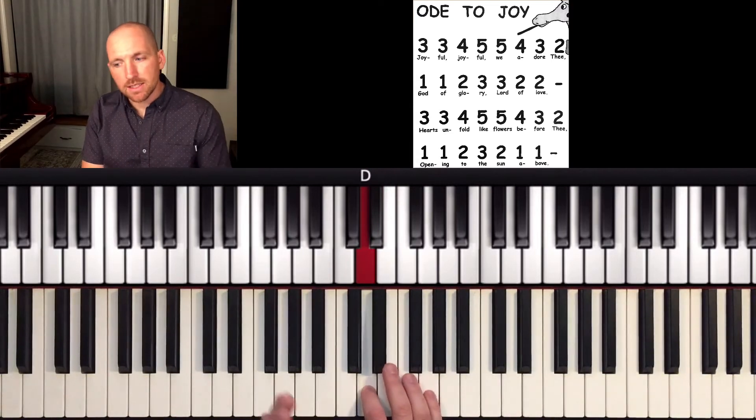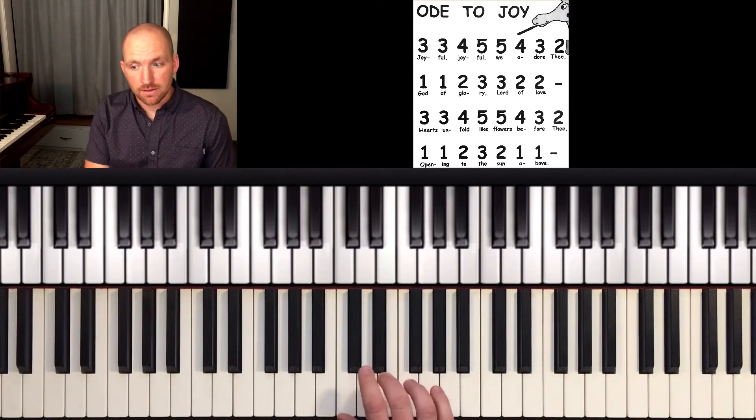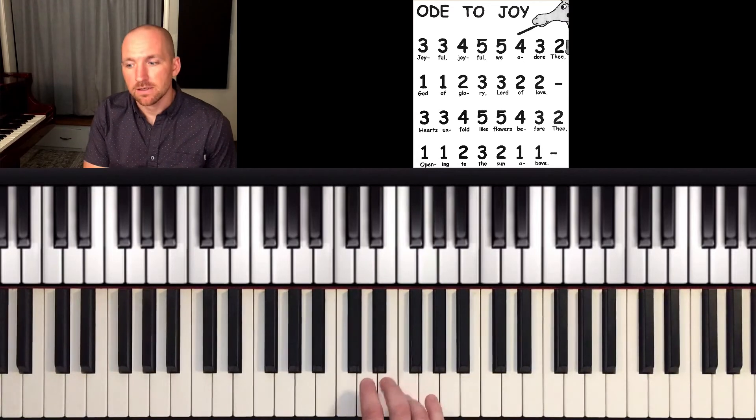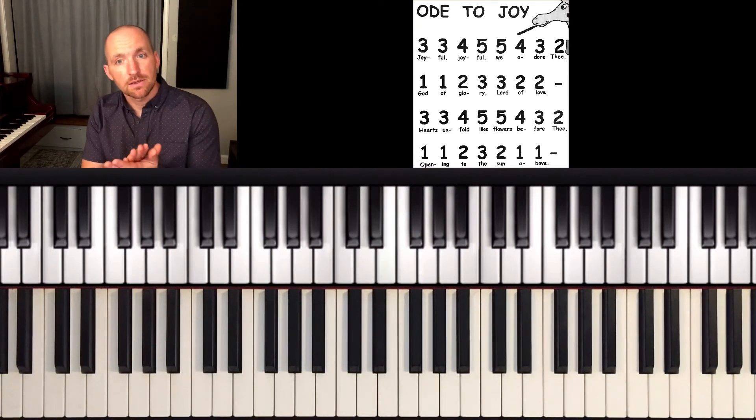There are no pauses until I get to that first dash at the end of the second line. Don't do this — pause, pause, pause. I want to play it with a steady beat. Here's what it sounds like with the recording.